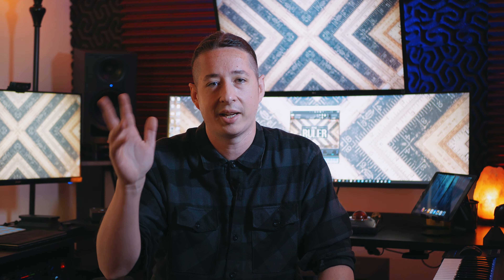All right, so that about wraps it up for this walkthrough of The Ruler. If you want to learn more about the library or check out some demos to hear it in action, make sure to go to soundiron.com. I want to thank you all so much for watching, have fun with the library, and we'll see you in the next one. Take care.